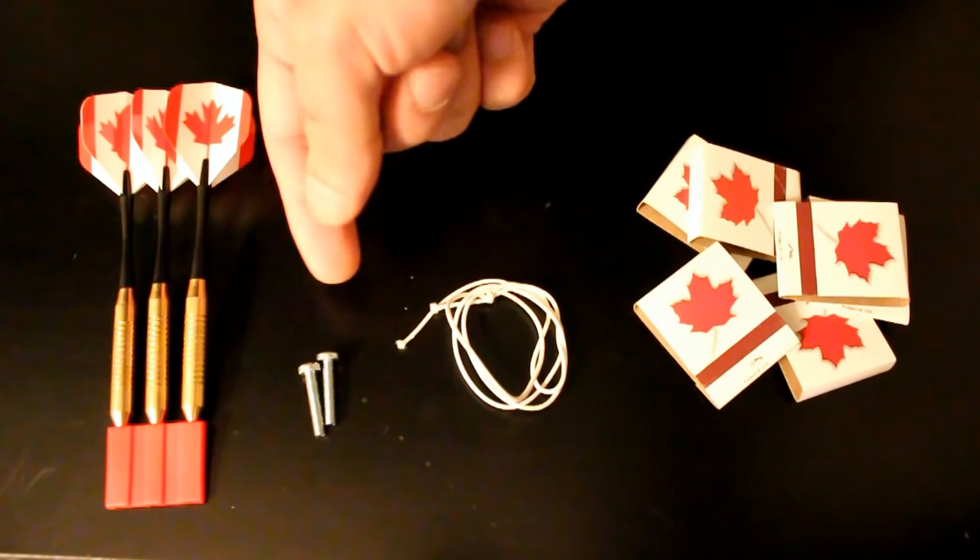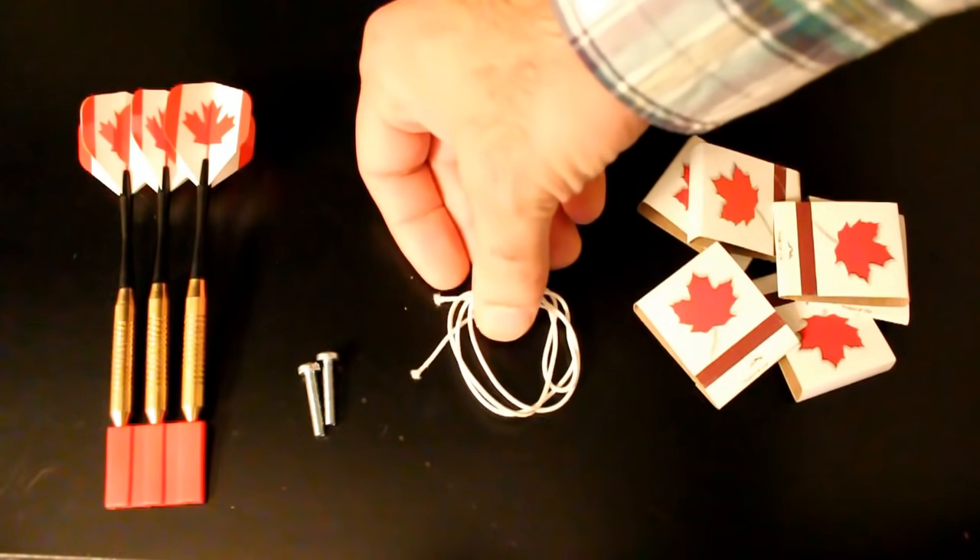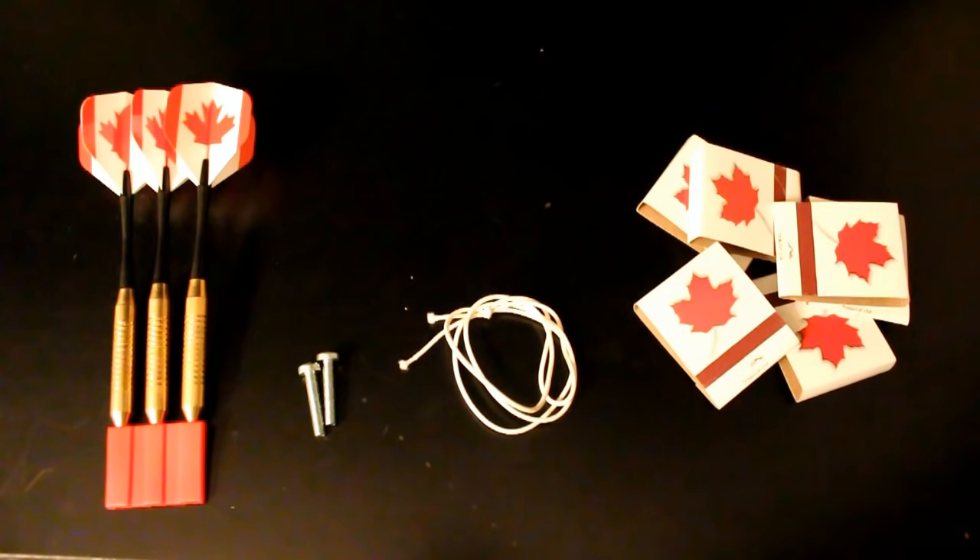To make these firecrackers, you need a few parts: darts, screws like these, some durable elastic band, and some regular matches. Welcome to Canada.